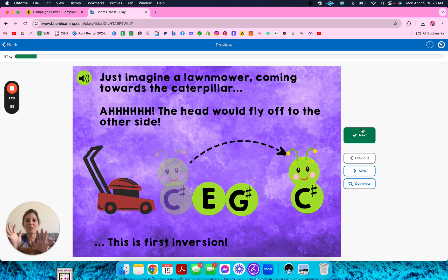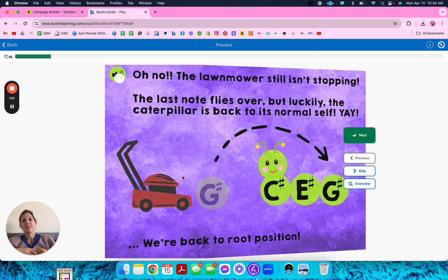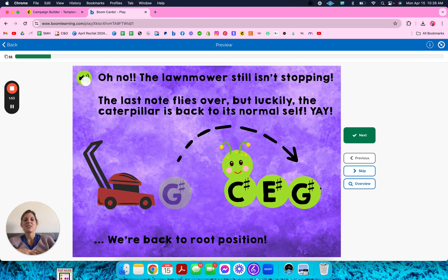The lawn mower plops the head to the other side. You kind of get the picture. So here's how it looks — just imagine a lawn mower coming towards the camera, and the head would fly off to the side. This is first inversion. Lawn mower keeps going and the middle body part flies over — this is second inversion. And then finally, if you do that again, you're back to root position.